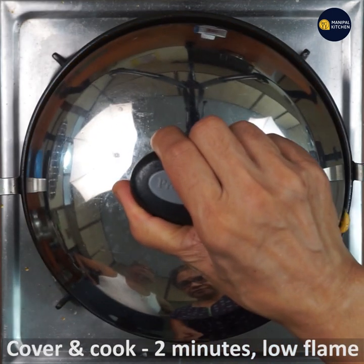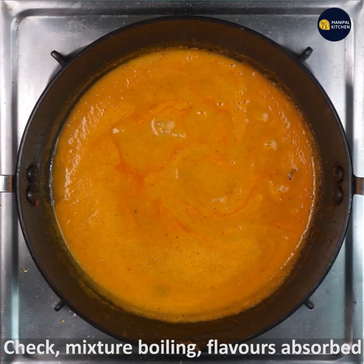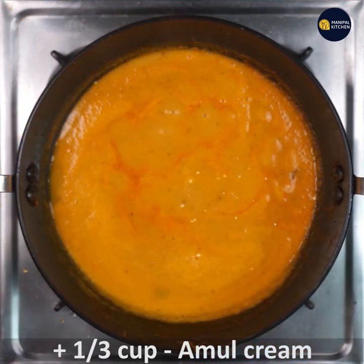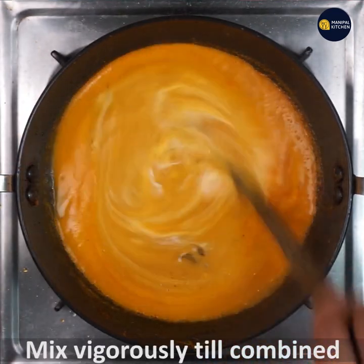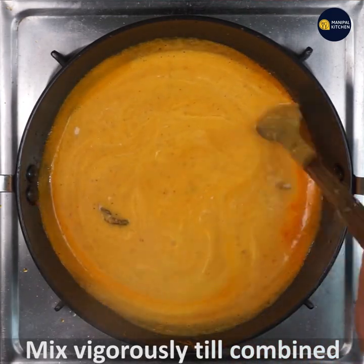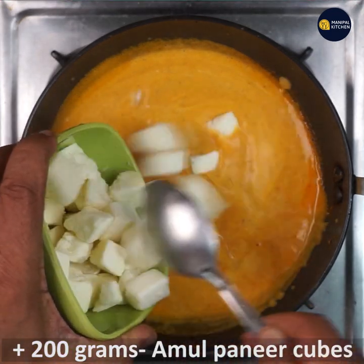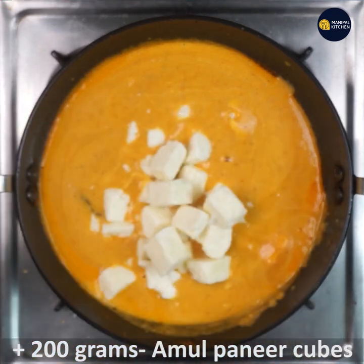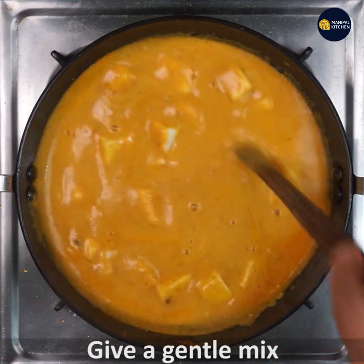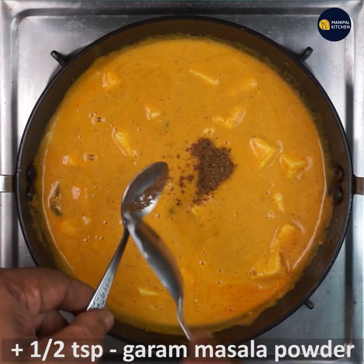Cover and cook for two minutes on low flame. The mixture is boiling and flavors are absorbed. Now add one third cup Amul cream and give a vigorous mix till combined. Then add 200 grams Amul paneer cubes and give a gentle mix so that the paneer cubes stay intact.